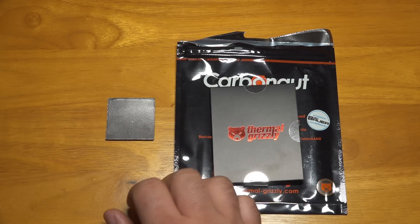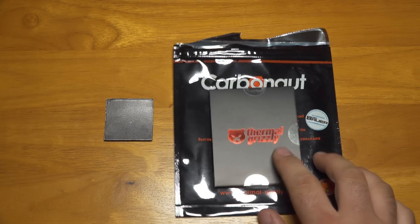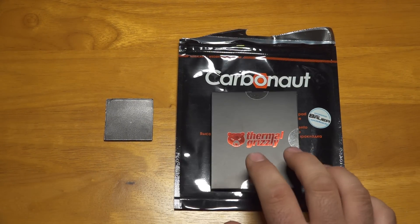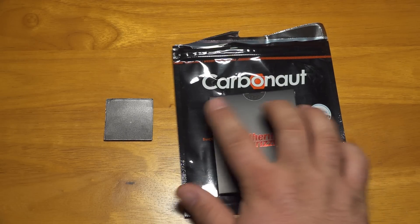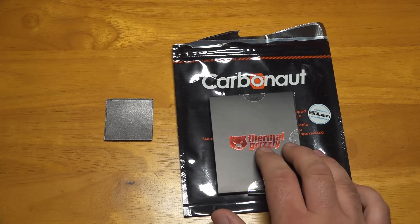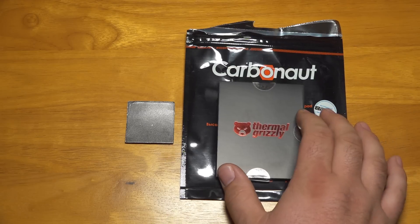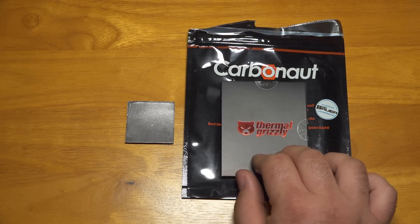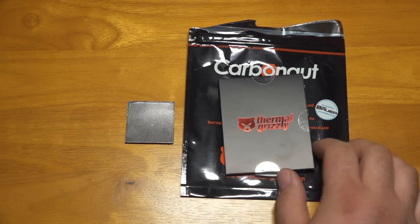Within about one to three degrees typically from my testing is what I've found. But now Thermal Grizzly has come out with a similar thermal pad — the Thermal Grizzly Carbonaut Pad — which would be generally used in the same kind of situation. I wanted to basically test and compare the performance of the Thermal Grizzly Carbonaut Pad to the IC Graphite Pad.